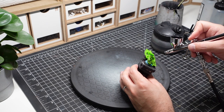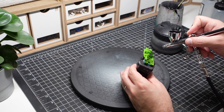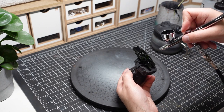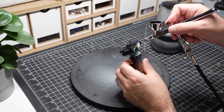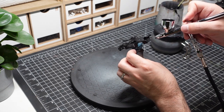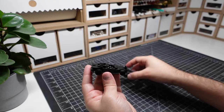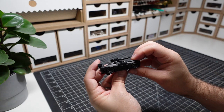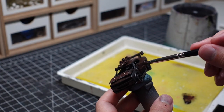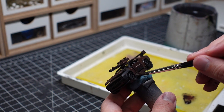Once I'm happy with the modifications, I prime all pieces of the car black. This primer is going to ensure that my new paint job sticks to the car. I'm going for a rusted out look, so I start painting the car with a dark brown.